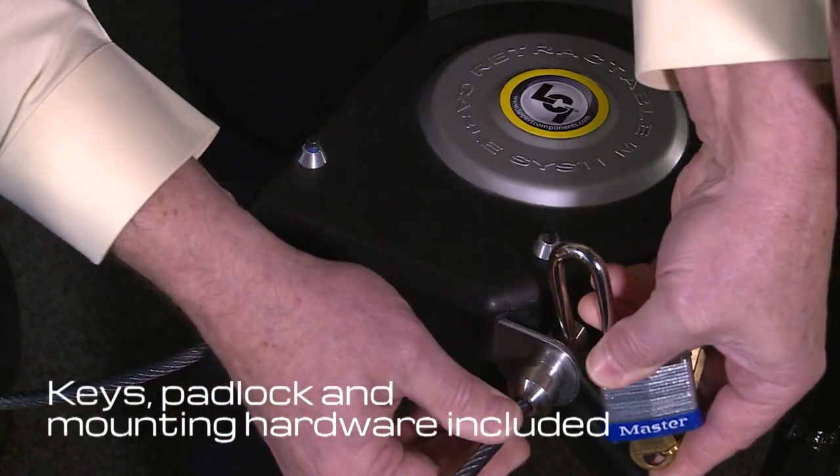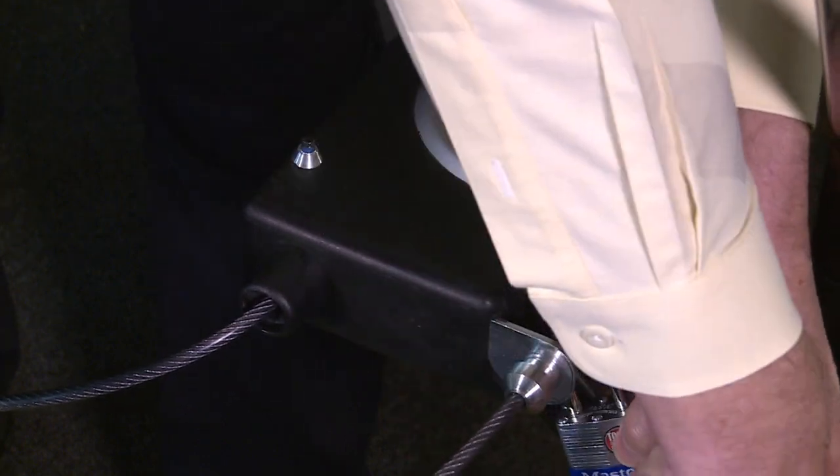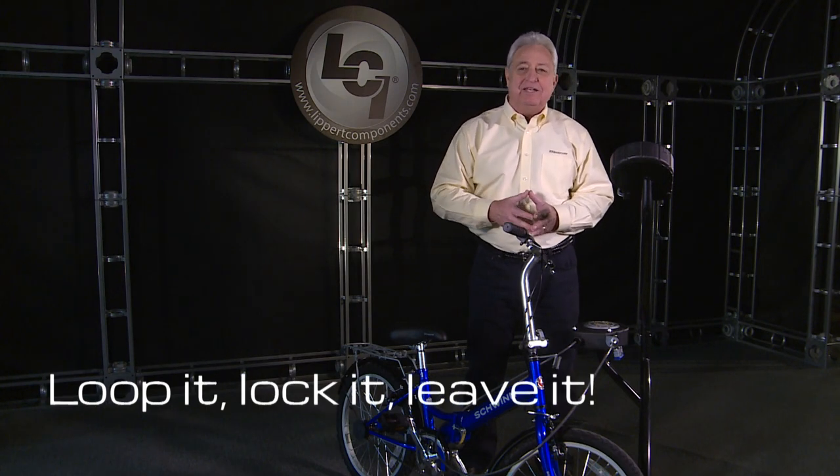Once you've looped it through, insert the connector back into the Toy Lock device and lock it with the provided padlock. Loop it, lock it, and leave it.